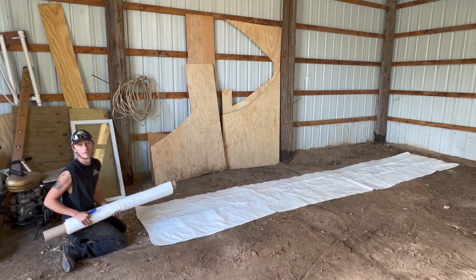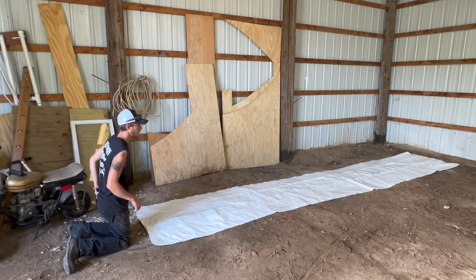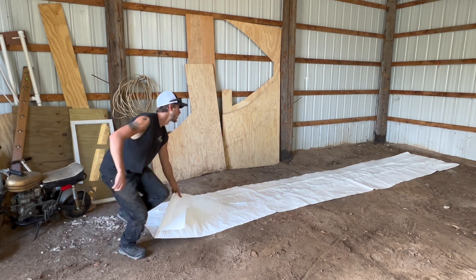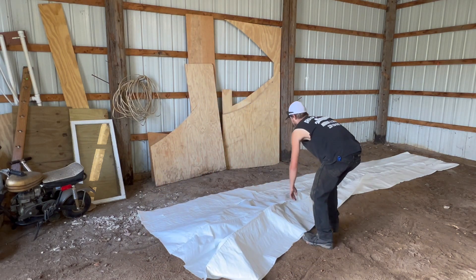Now the rest of this roll is pretty much worthless. Now we'll get this all unfolded — it's going to be plenty wide. I think this is 20 feet wide, but we can leave it double thick in some spots.